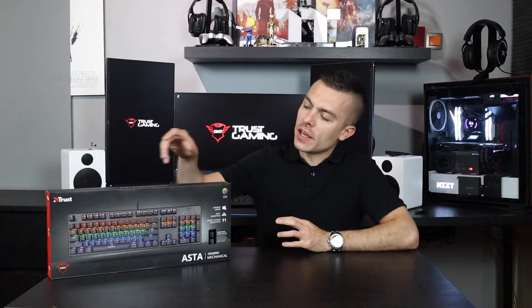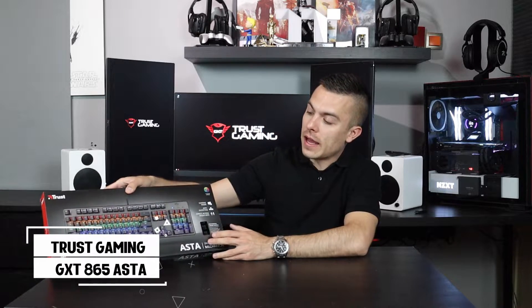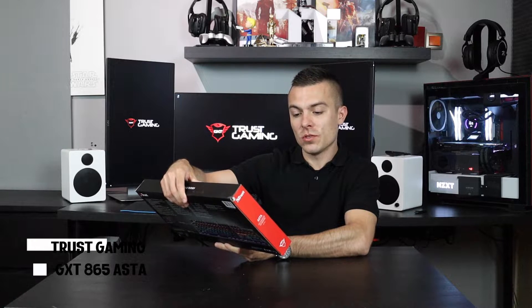Today we're going to talk about another Trust Gaming peripheral, and this time we're going to orient the review more on keyboards. Last time we did the GXT900 gaming mouse, and today we're having the Trust Gaming Asta Mechanical Gaming Keyboard, which has a gaming mode, anti-ghosting, direct access media keys, seven color cycles, and all the other cool stuff.